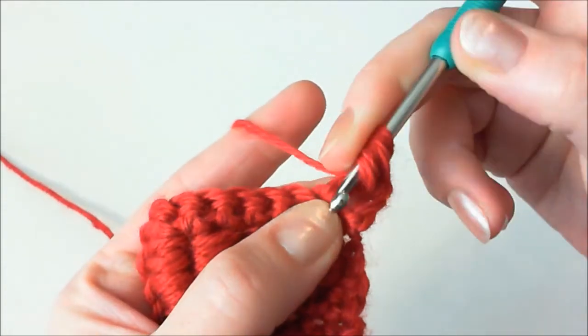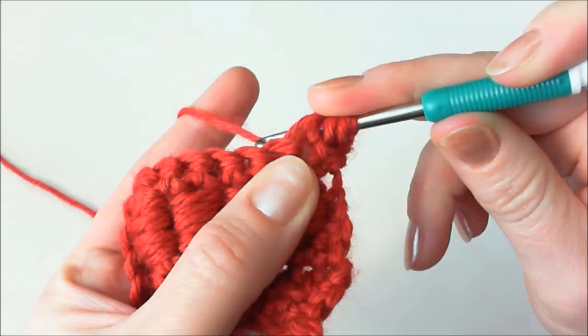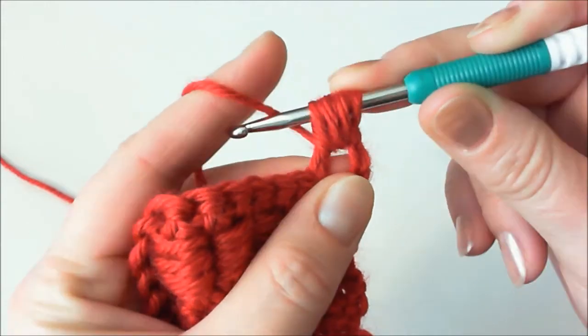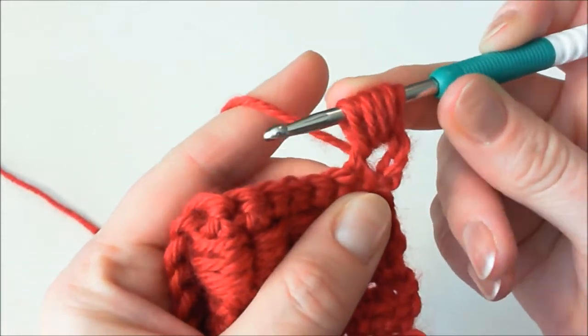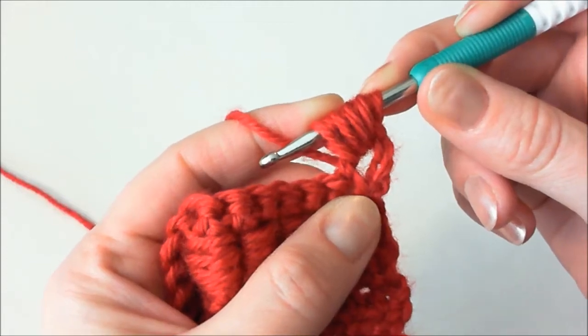Yarn over, hook behind double crochet stitch, yarn over and pull yarn through this hole. We did it three times — one more time. Yarn over, hook behind double crochet stitch, pull the yarn out. Total stitches on the hook will be nine stitches.